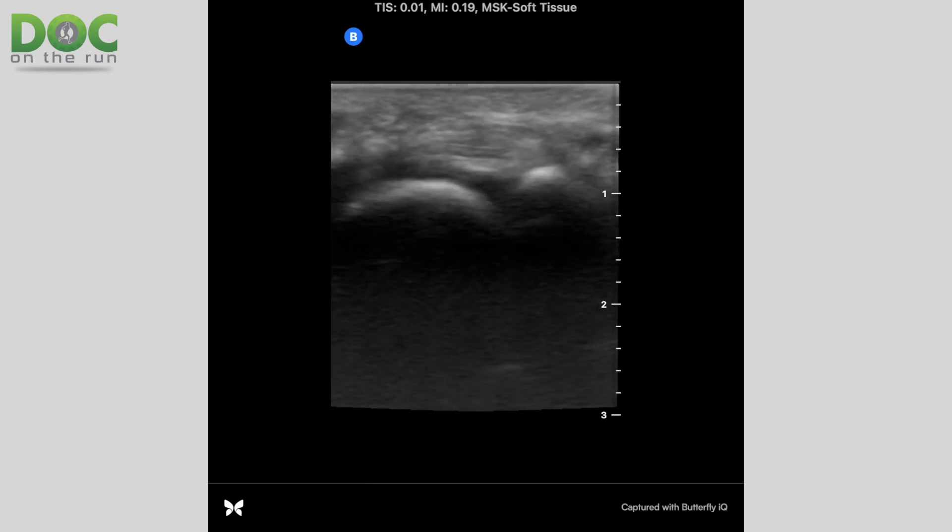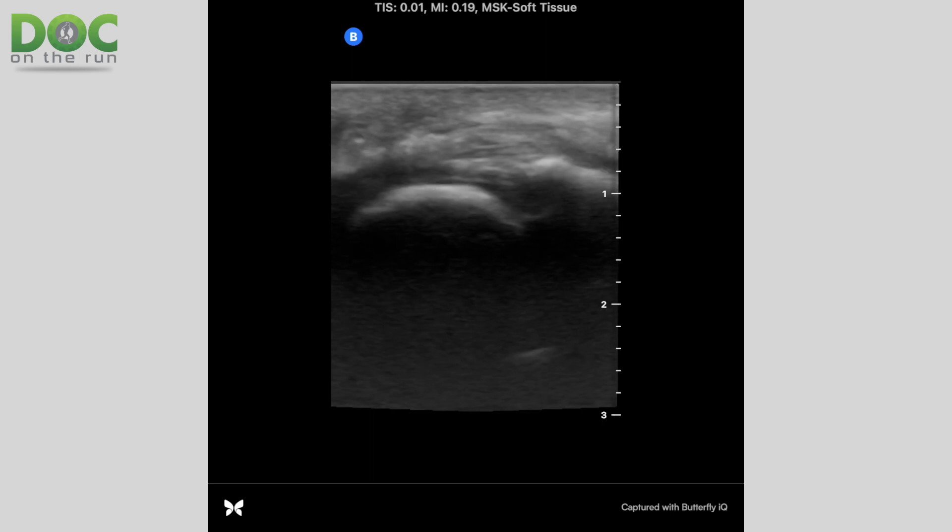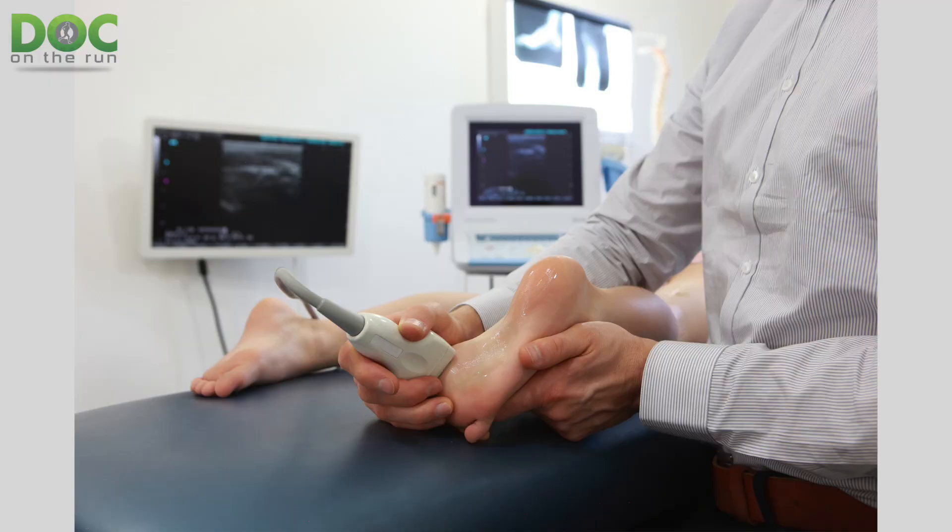What we can do with ultrasound is distract your toe, move your toe up and down, stretch the plantar plate ligament and see — does it look like it's staying intact? Does it look like the plantar plate is adhered or stuck to the metatarsal head because it's been injured and scarred down? Is it moving freely of the surrounding structures or is it not? Those aren't things that you can actually evaluate on an MRI. So in many ways, the ultrasound can be better if you have someone who can do it.